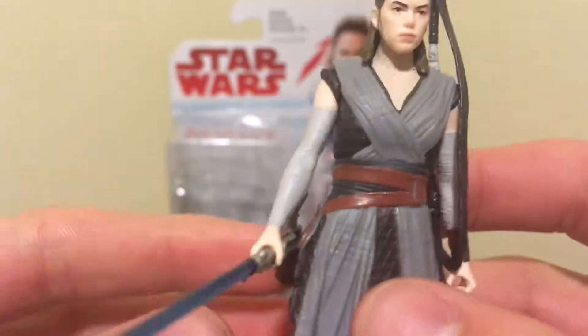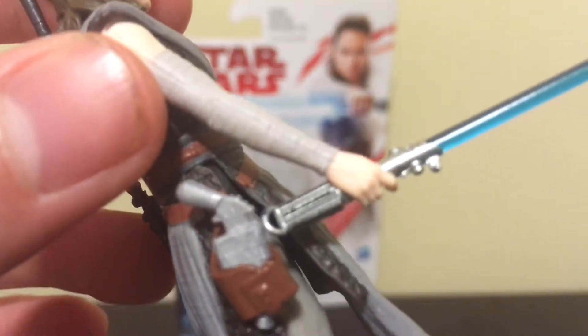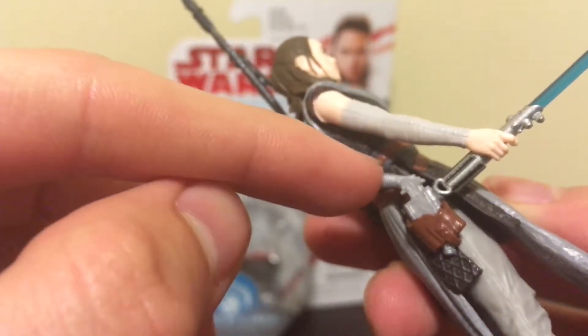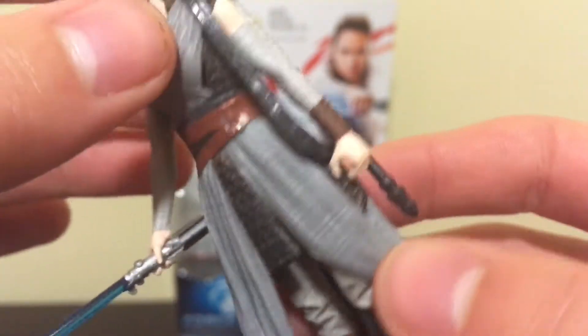This figure actually comes with three different accessories: it comes with her lightsaber — and there's a clip on it too — then here's her blaster, and then here's her staff. And you can hold all of them at once, so that's pretty cool.